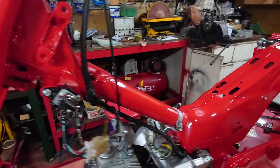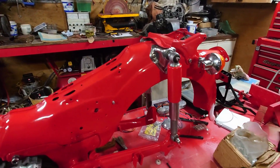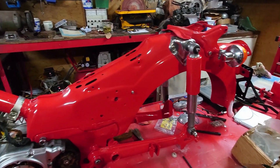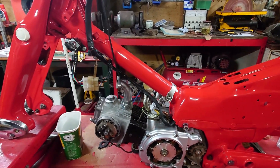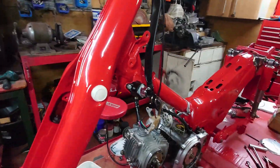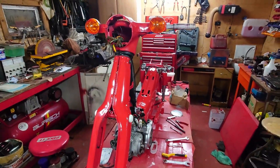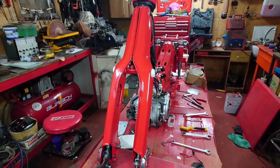So the next steps will be to finish the wiring, start getting the rest of the chassis together — the wheels, the brakes, etc. Still a few little bits and bobs to get for it, but overall it's coming on pretty well. Hopefully the next video shouldn't be too long with a bit more progress.